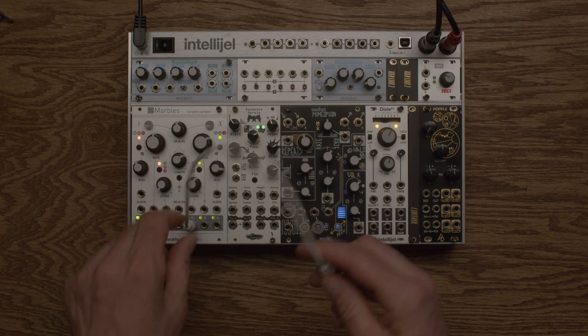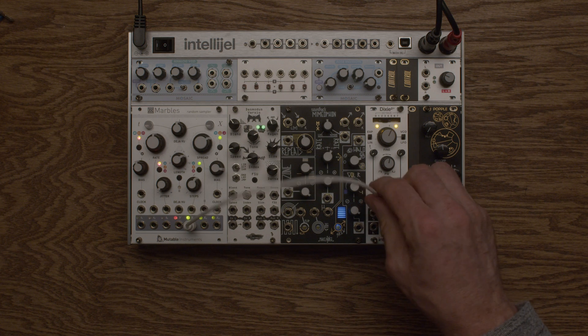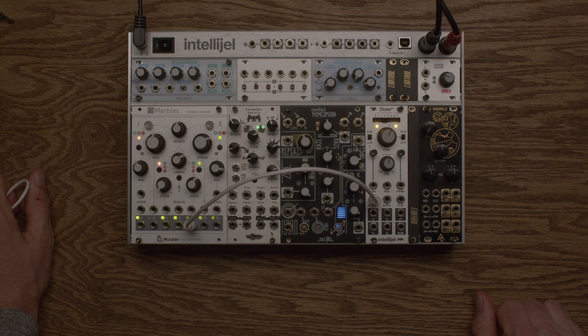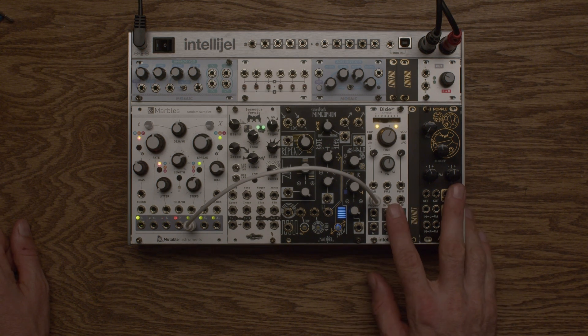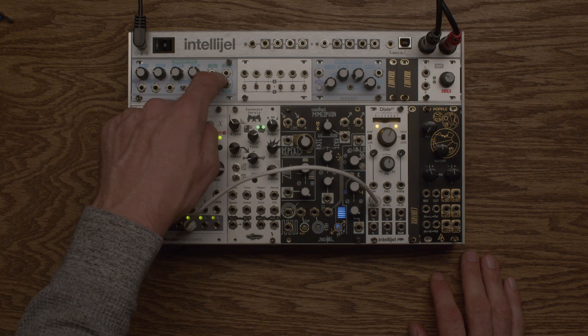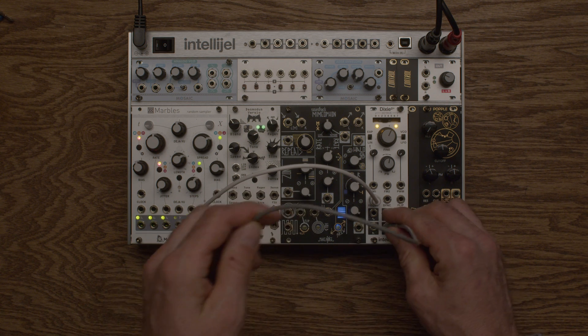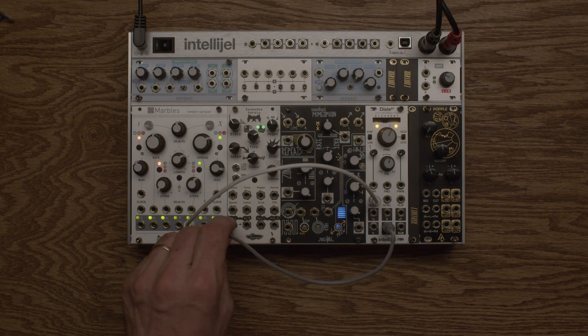I'm going to take pitch out of Marbles and send one of those into the volts-per-octave of Dixie. From Dixie, which I think is going to be like my higher melody — I plan to have a higher melody and then a bass. And some effects, and sometimes that's all you need. I'm going to take a square wave out of Dixie and go into the Desmodus Versio.